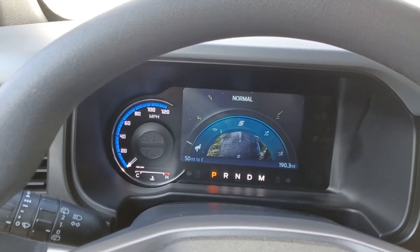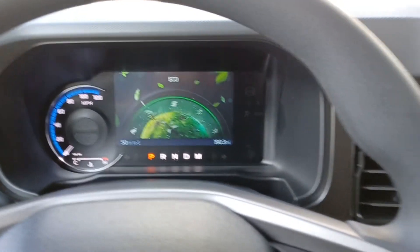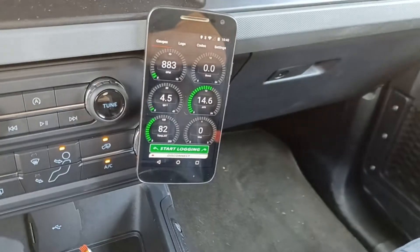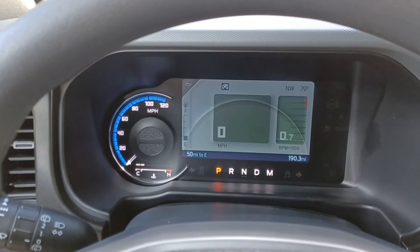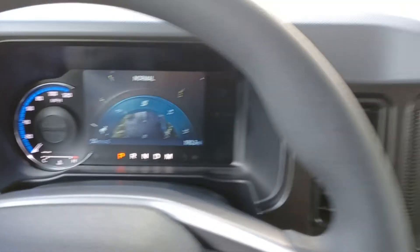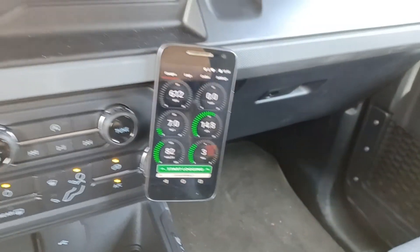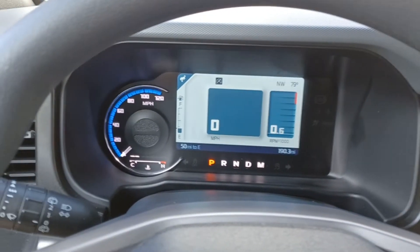Now when I go to eco mode, we're on map 0. And if I go back to normal mode, we're on map 3. And this works for all modes including the sand and slip mode.